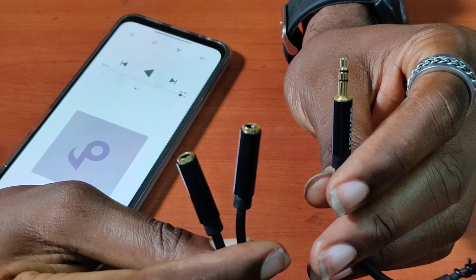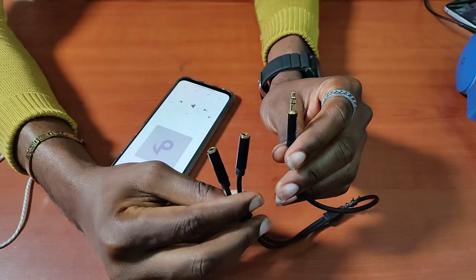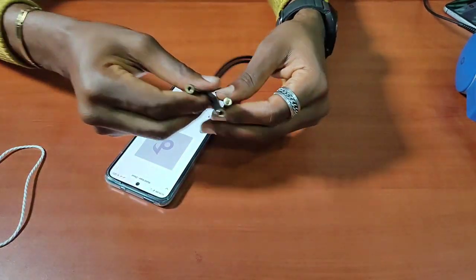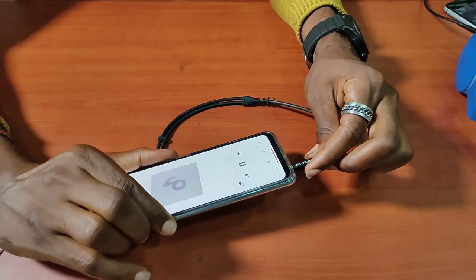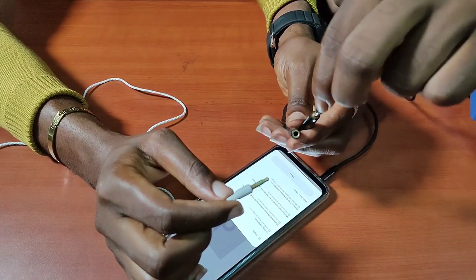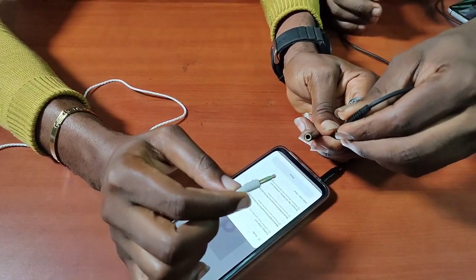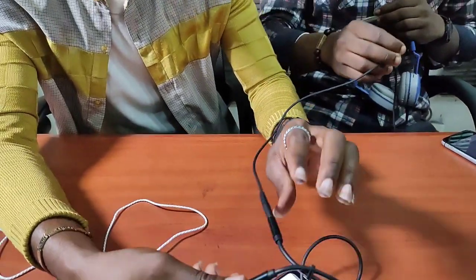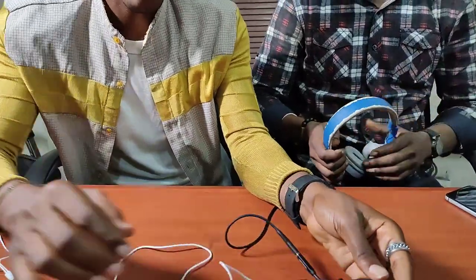Furthermore, there is a TRS splitter that you can use to connect two earphones and listen to the same content simultaneously — this can be fun. This could actually be an advantage over using a Bluetooth headset.